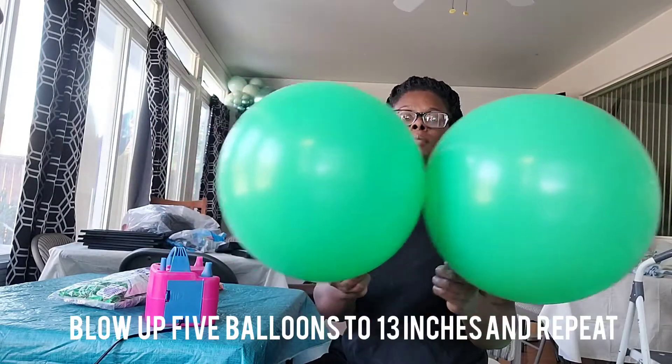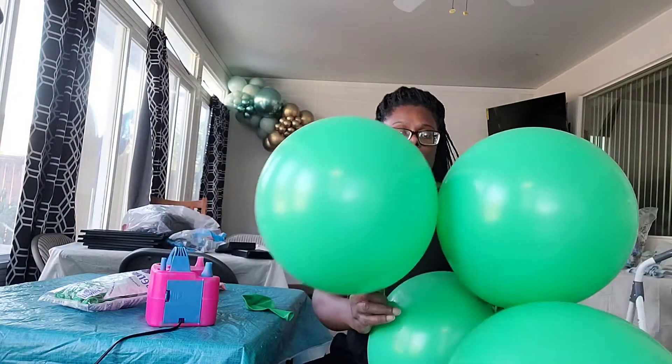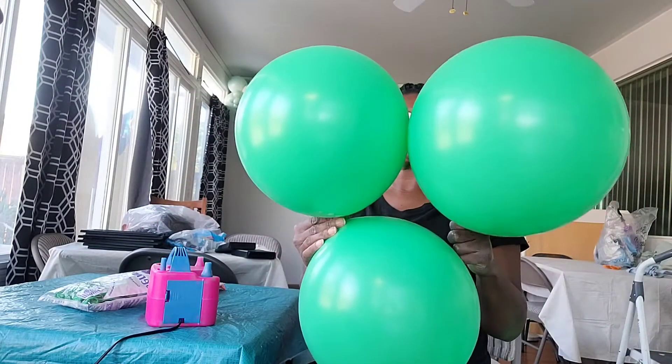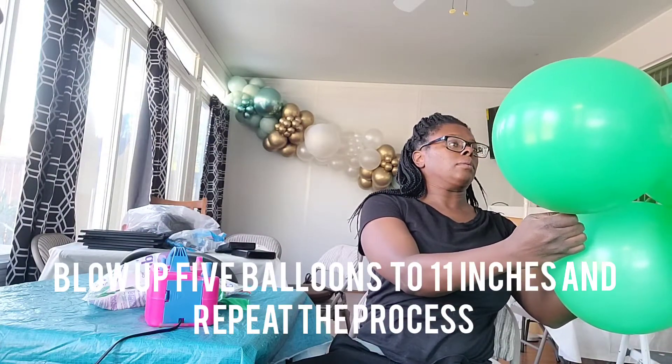I'm going to be repeating this process going down in size — now I'm doing 13 inches. It's the same process: eyeing my balloon sizes, rounding the balloons out, tying two balloons into a dupe and three balloons together into a small cluster, then twisting the dupe and the three-balloon cluster together twice for a cluster of five balloons.